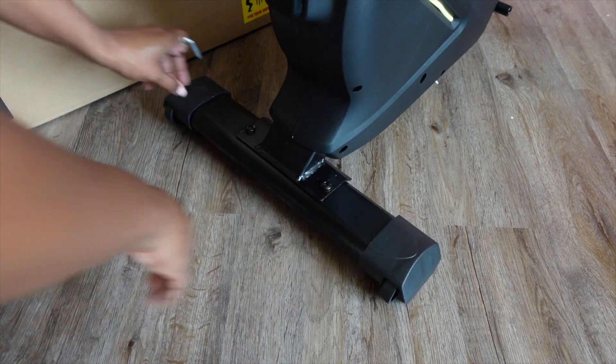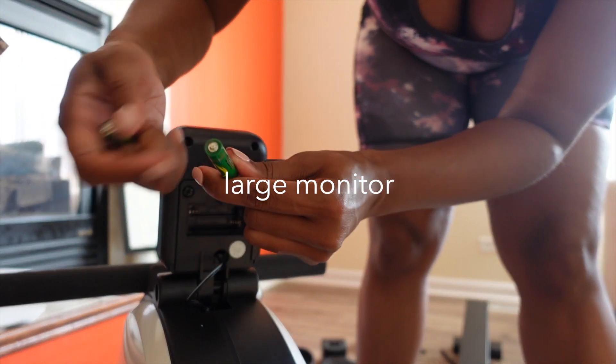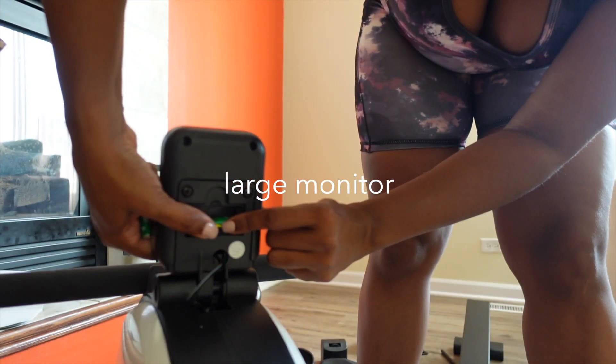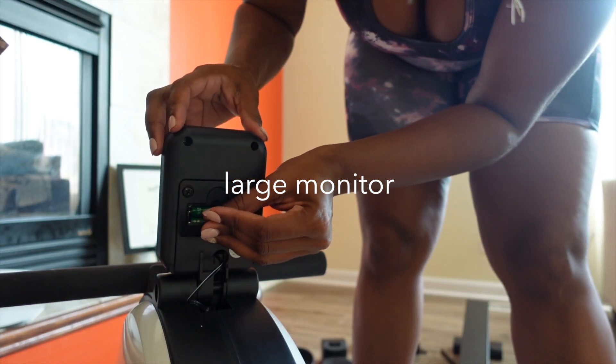Now here's what really sold me on this rowing machine: the large monitor, which also includes a tablet holder. It's all digital, keeping track of your calories burned, the time used, distance, and so much more.